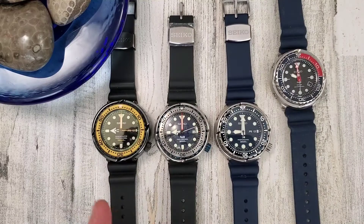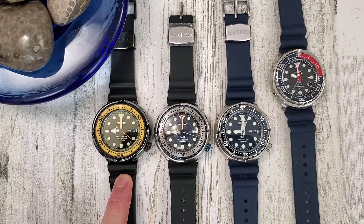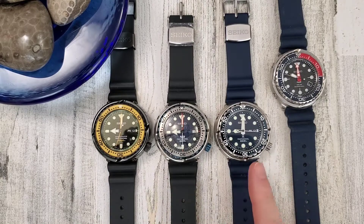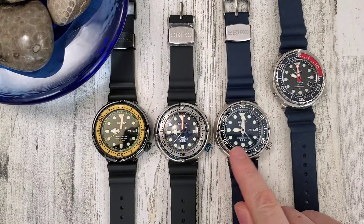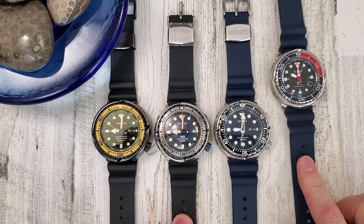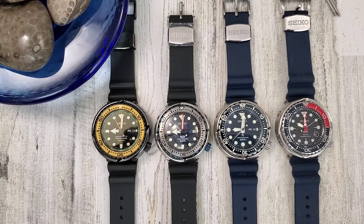So this is the yellow fin tuna here, SBBN 027. This is a limited edition Seiko Padi tuna SBBN 039. And then this here is the new tuna, the latest release, which is the SBBN 043 - it has the blue ceramic bezel, the blue dial, and also a blue silicone strap.